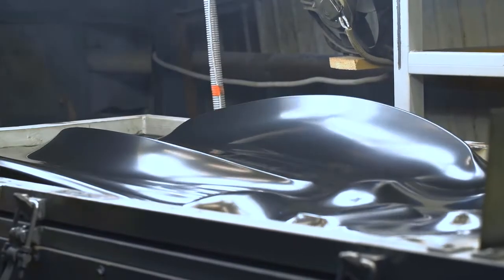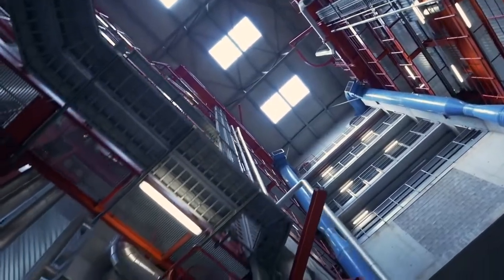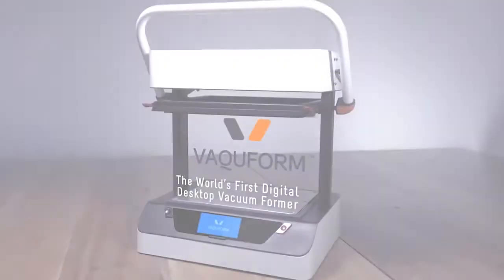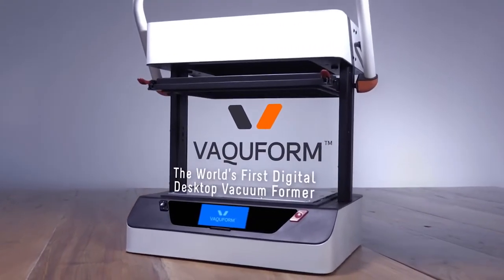It's my so-called secret sauce when it comes to making three-dimensional plastic parts. The problem is, vacuum formers aren't exactly accessible. They're massive, factory-grade equipment that costs an arm and a leg, and there aren't really any proper desktop versions of them either. Until now. This is Vacuform, the world's first digital desktop vacuum former.